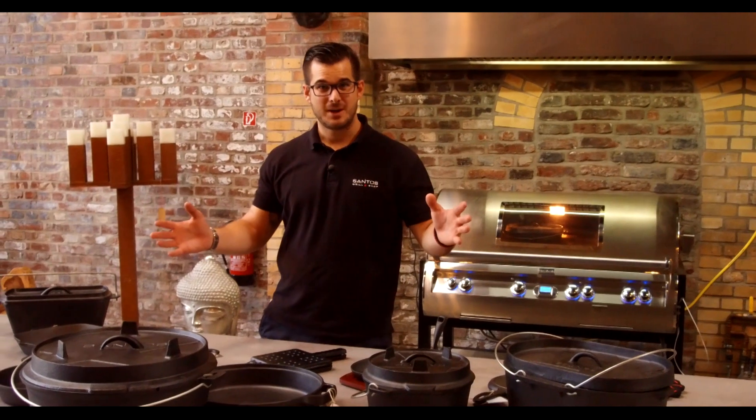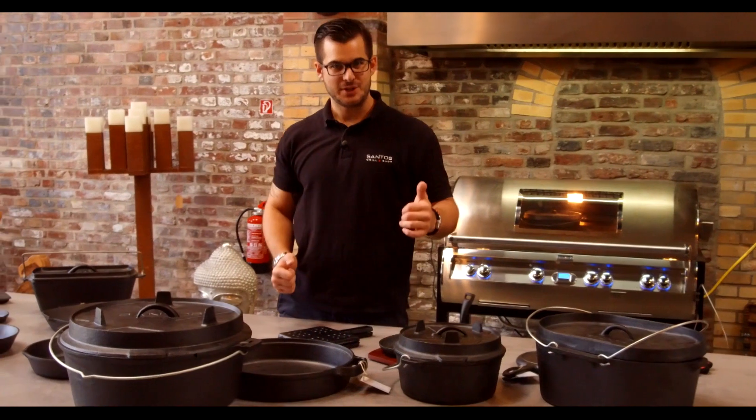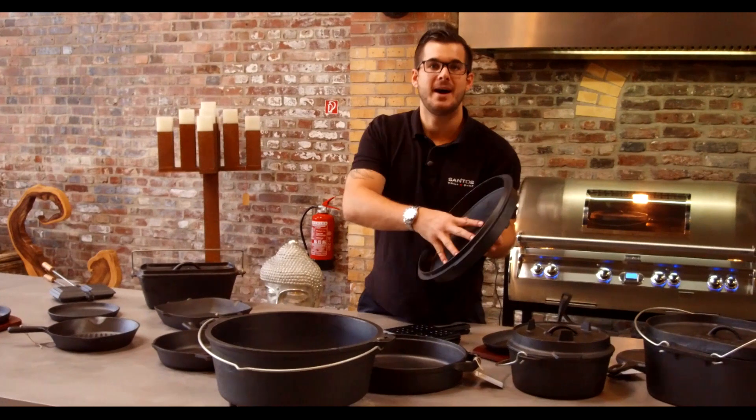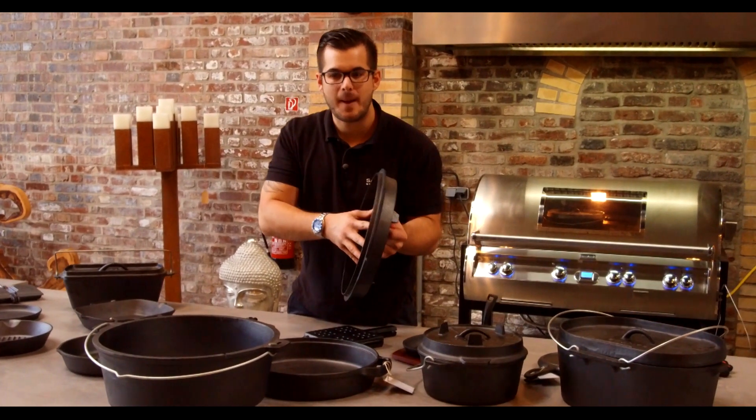Wir haben verschiedenste Ausführungen, unter anderem hier ganz, ganz klassisch den Dutch Oven. Den gibt es in verschiedenen Größen. Und wenn du mal schaust, das ist richtig schweres Material. Wenn das Ding einmal heiß ist mit Kohlen, oben und unten schafft das Ding 500–600 Grad. Wir haben es mal gemessen.